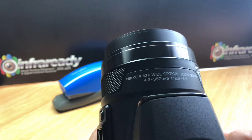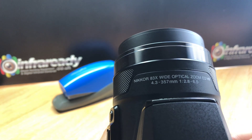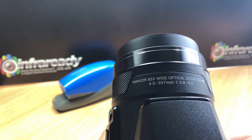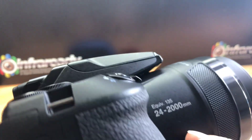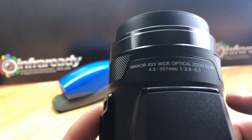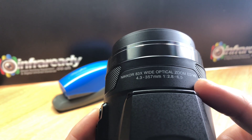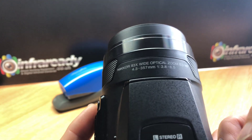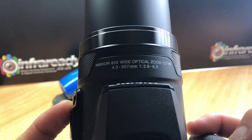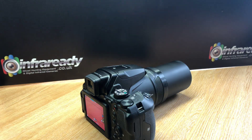Looking at the lens in a bit more detail: it's a Nikon 83x wide optical zoom with a focal range of 4.3 to 357 millimeters, equivalent to 24 to 2000mm in 35mm terms. It's got a quite bright aperture at its widest setting of f/2.8, though when you zoom in it loses a few stops of light, going down to f/6.5.